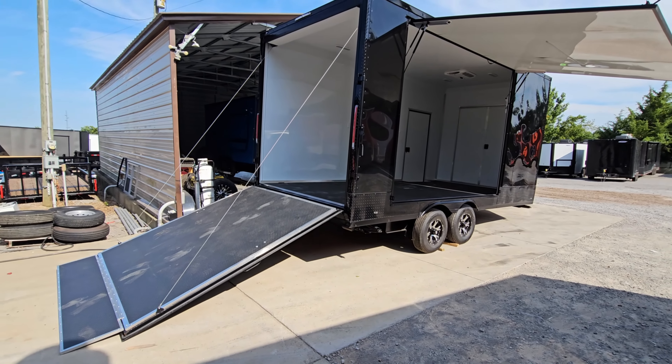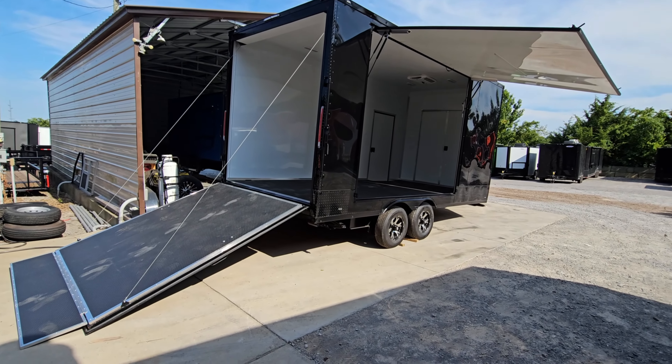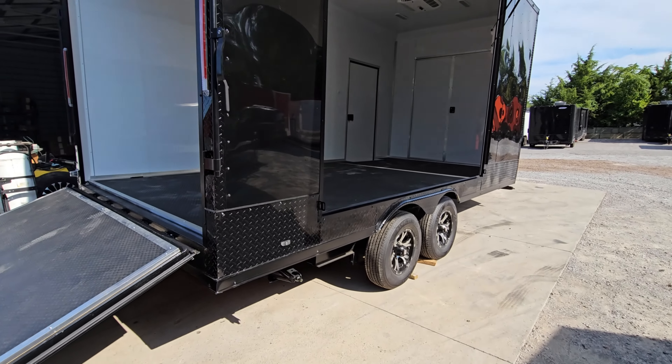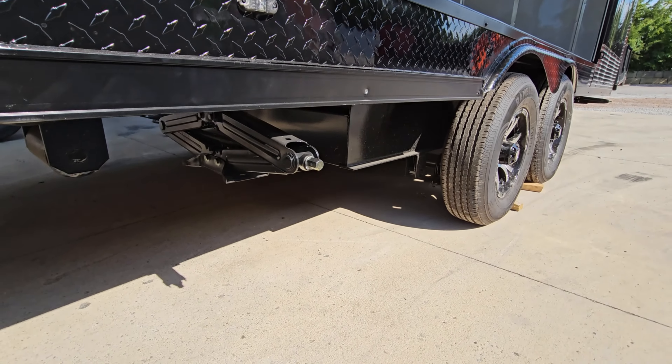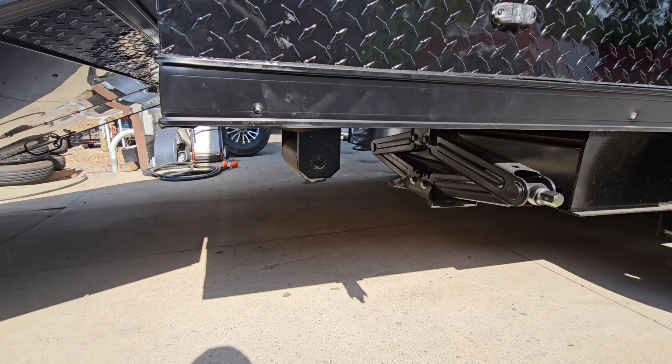Here's the back view of the trailer all opened up. We've got our DOT lighting. This trailer is deck-over, so there are no fenders visible on the inside. They've also added a pair of roller wheels on the back end.